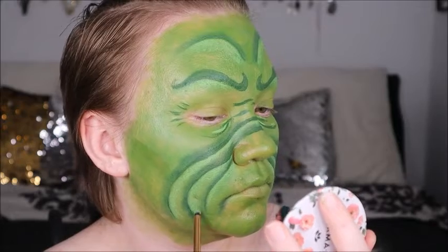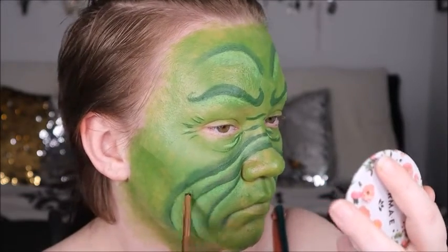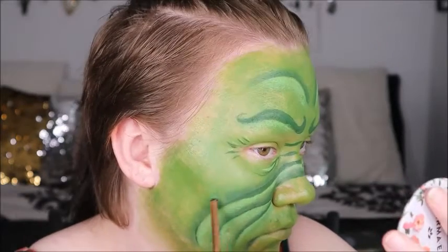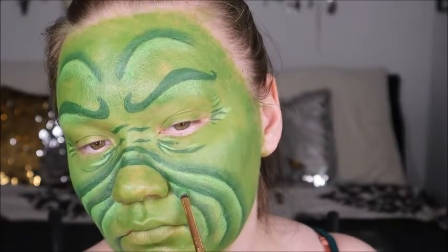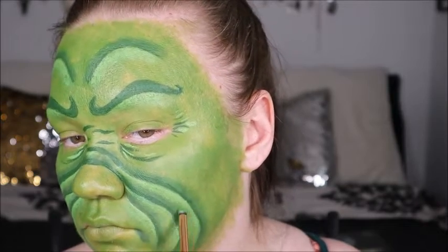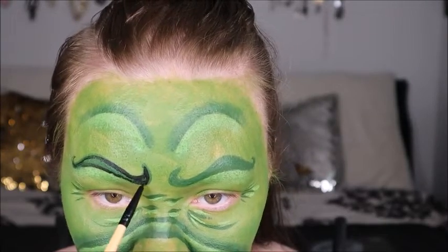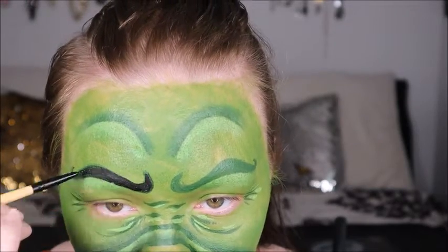Now we've added that lighter lime green shade from the Unleash Your Inner Artist palette, which is helping create a more seamless look between all the wrinkles on the Grinch's face. I pack it in and then blend it out with a fluffy brush toward the end without ruining the layers already in place. We've done our base green, then our dark green, then our lighter green to create all this dimension — and we don't want to lose that. Now going in with black to give the brows a little more boldness.